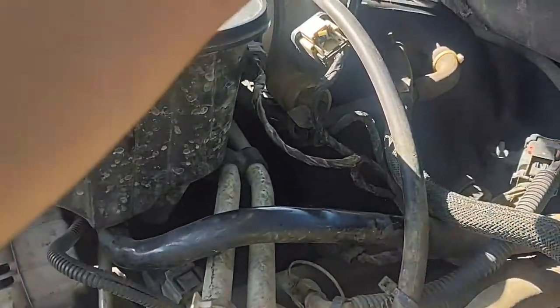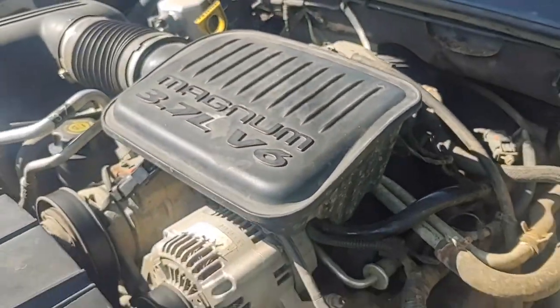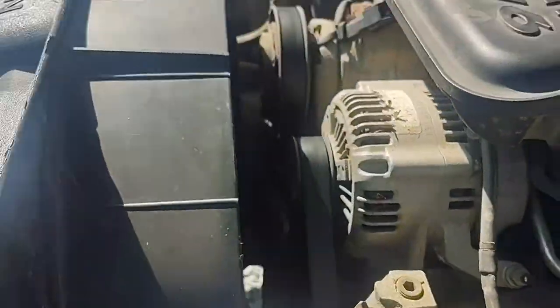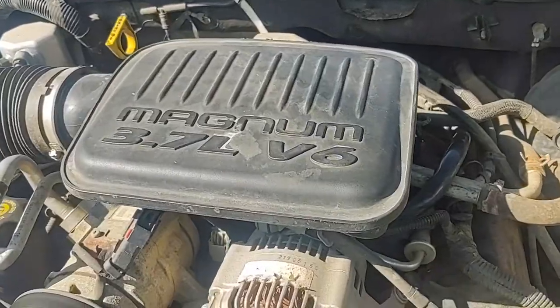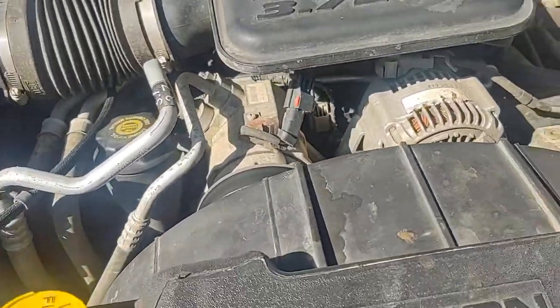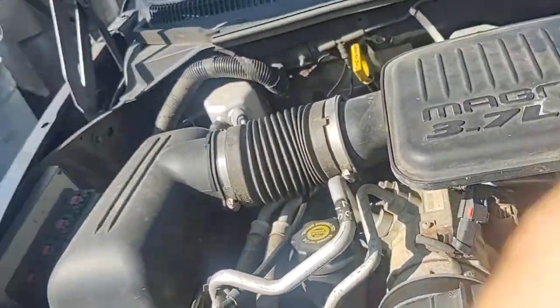Sometimes they're up on top of the engine, but in this case I have a 3.7 liter V6 so it's never that problem. As you can see the clutch fan is holding up beautifully and it is still red. A lot of people talk about having to rip this whole thing off as a two-hour process, but it's not.